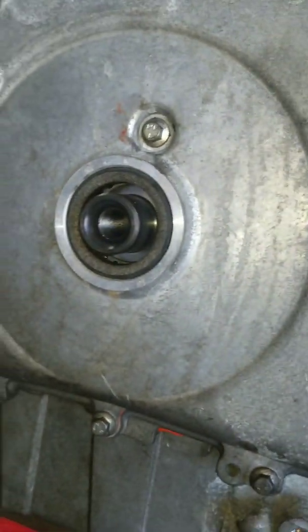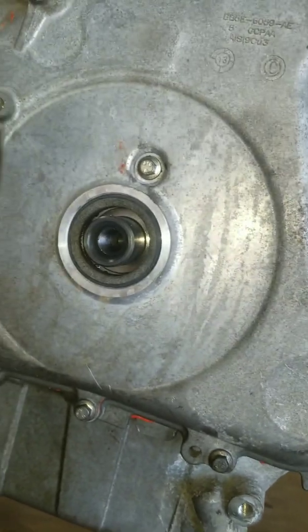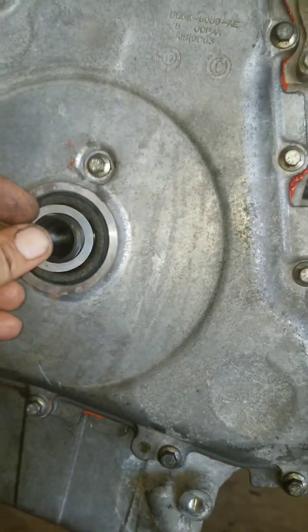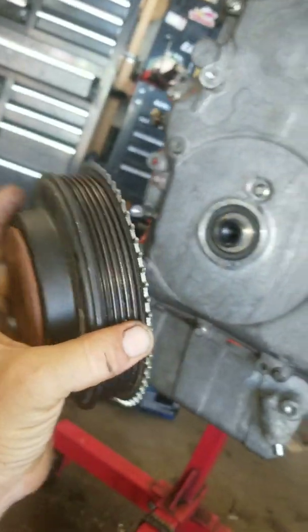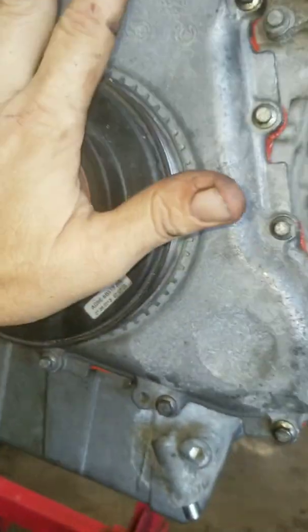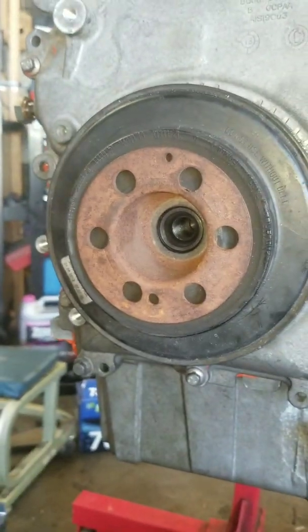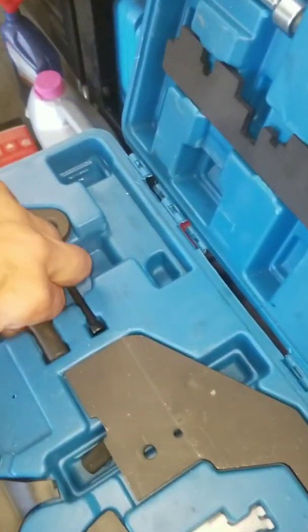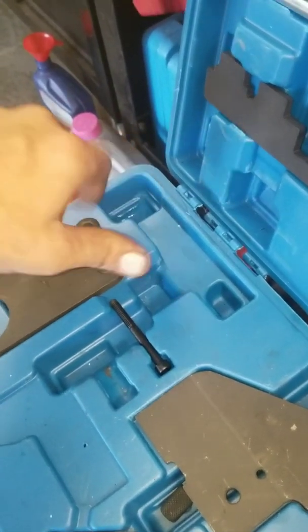When you disassemble the engine, note where the shims are. Remember the timing gear on the crankshaft — my engine had one shim behind and another shim ahead. So put them back in the correct position. Now I need to put on the balancer or crankshaft pulley. It is free spinning but the engine isn't spinning. Time to install the other tool — put it in here.